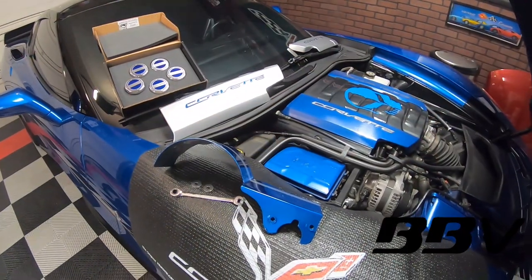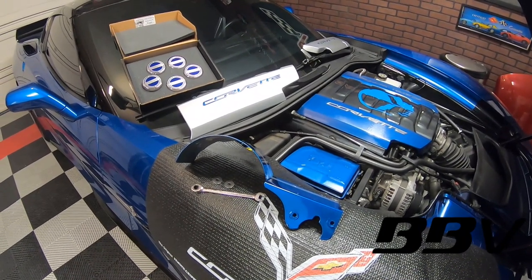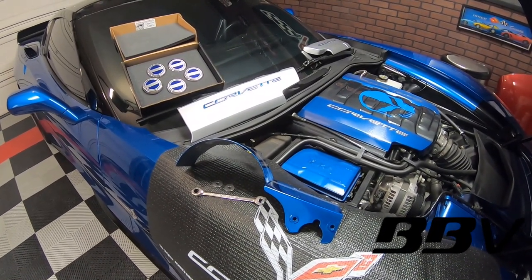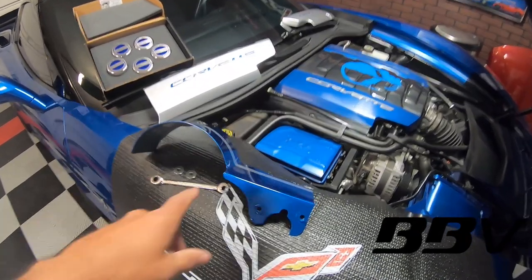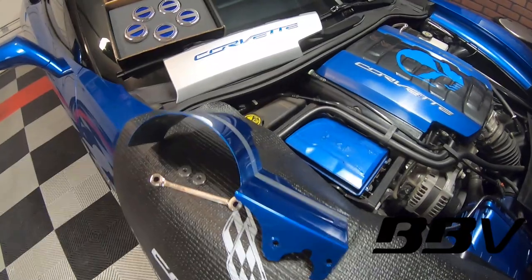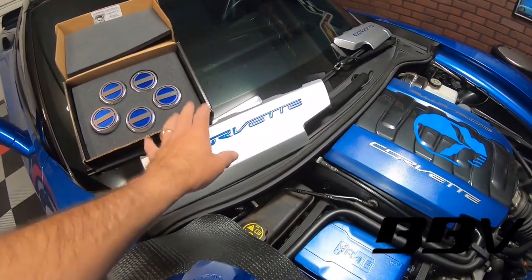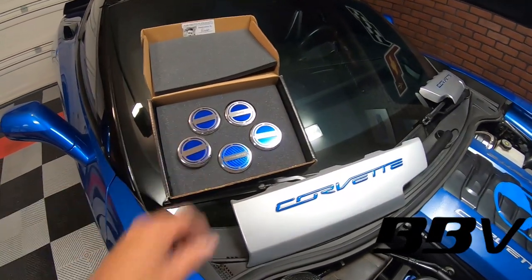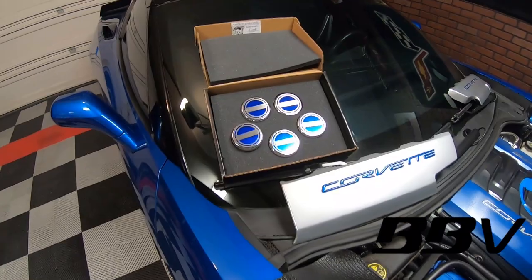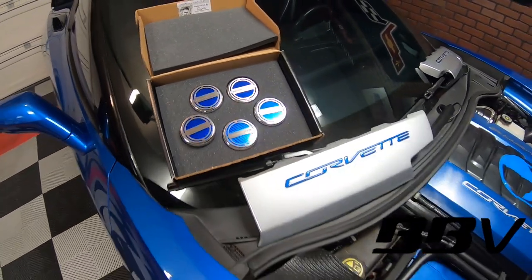All of these products that you're seeing here are from Bad Boy Vets Customs. James Williams went ahead and sent these over to us and we're going to be able to show you how the alternator cover gets put on, as well as the valve cover covers, as well as some cap covers that match the car almost just dead on. I just totally love this.